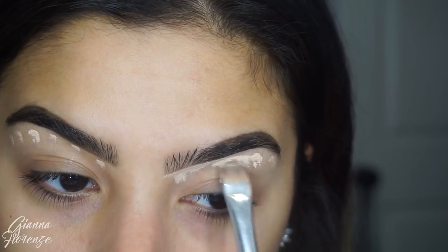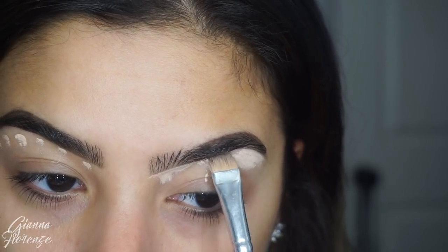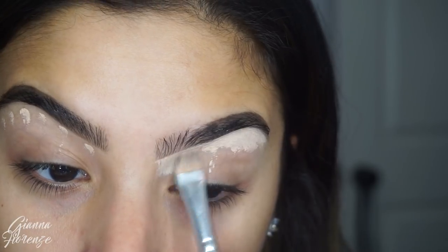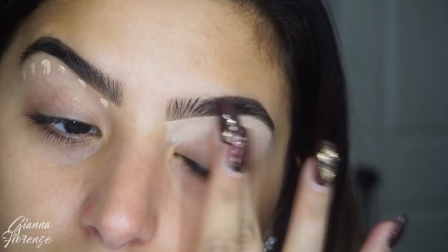We're going to conceal with Shape Tape in Light Medium Honey and I'm using a flat shader to do this. This is by Brush Love but Sigma has a really similar one so I'll put that down below in the description. I'm going to blend it out with the brush and then blend it with my finger.